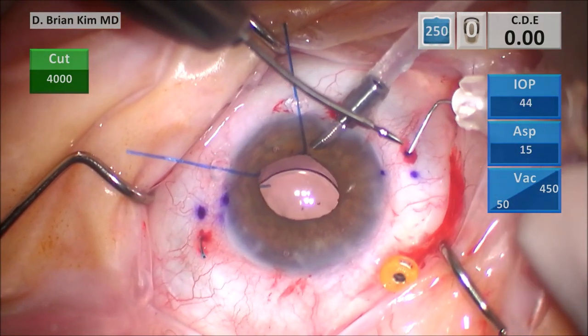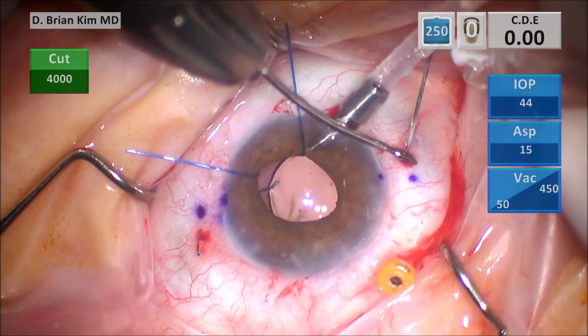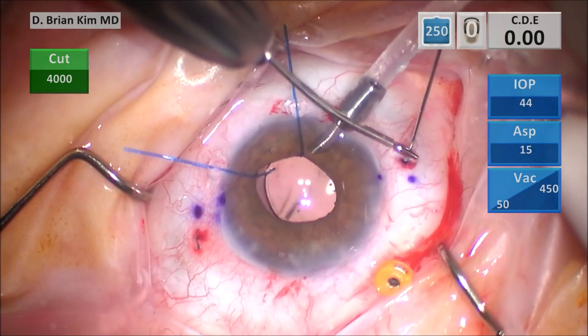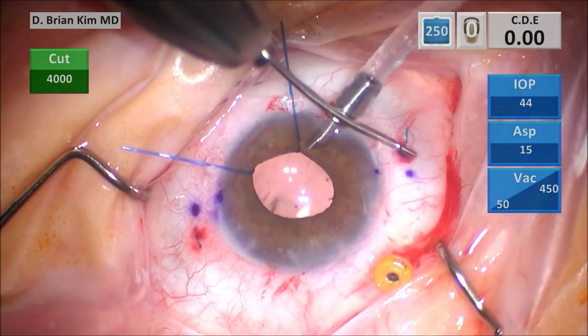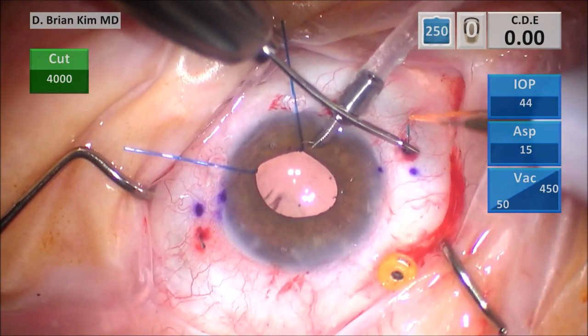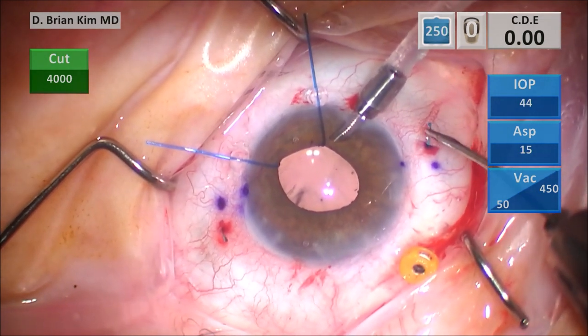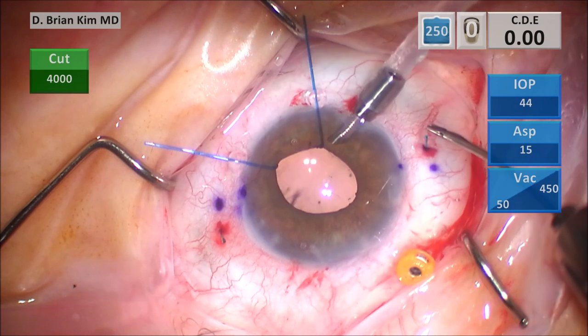Pay attention to how much tension there is on the left-side haptic-optic junction. You want to keep pushing that haptic in — you don't want it to come out too much as the right-side needle is coming out, otherwise it creates even more tension. You cauterize the tips, and that is the end of my modified Yamane technique. You can see that the lens is well-centered.